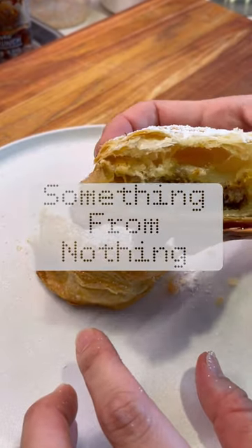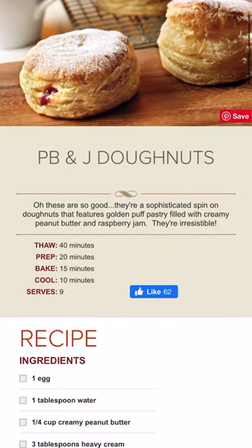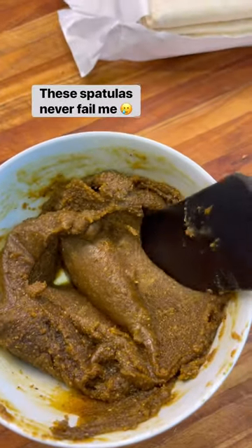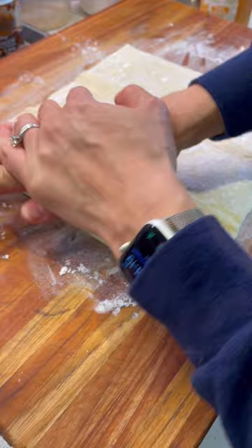Welcome to an episode of Something From Nothing. I had homemade pistachio butter left over from another recipe, so I decided to make these PB&J donuts — but instead of peanut butter I'm using this pistachio butter that looks like poop, but just hang with me here.